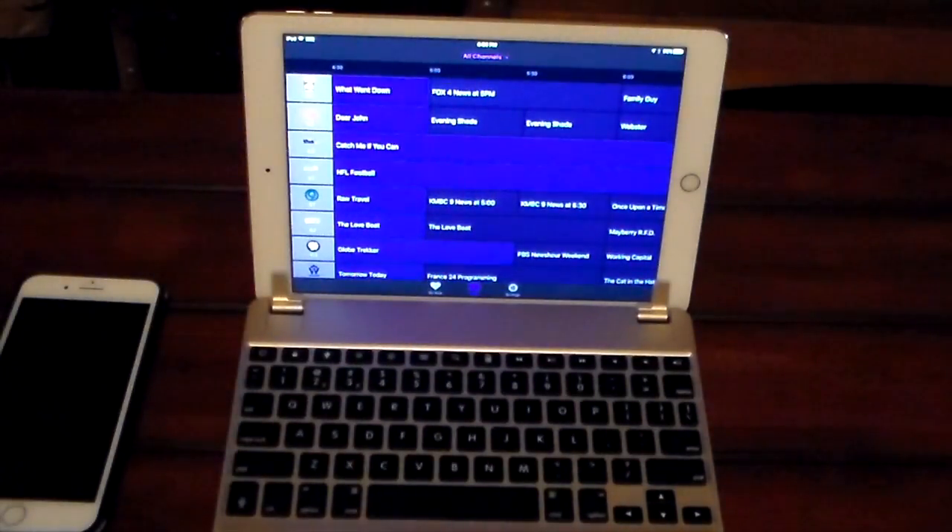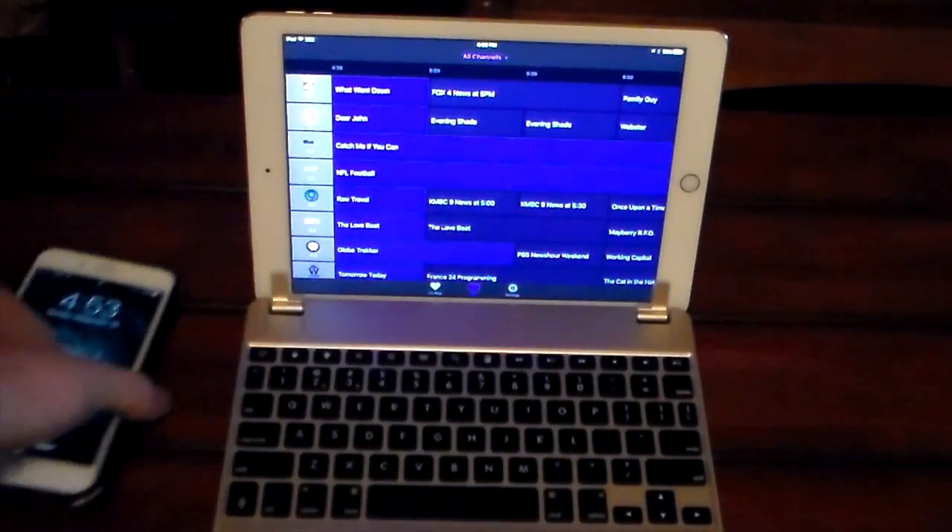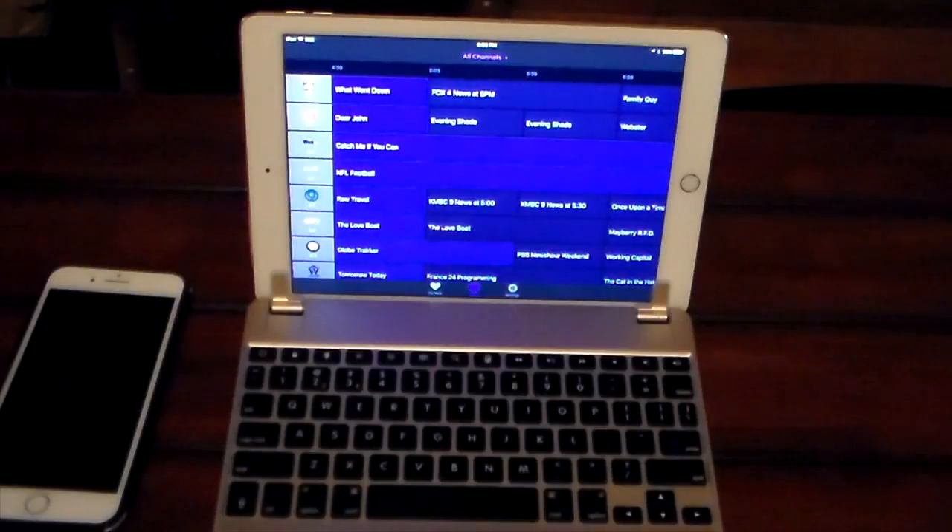Anywhere in the world where I have a decent connection, I can watch my live TV from home. I could watch my local news from Europe, from another state, or another country. The same works on the iPhone — just connect via VPN and use it there too.